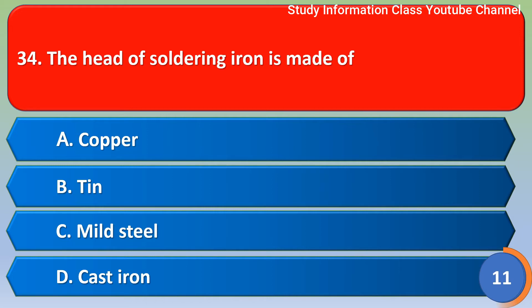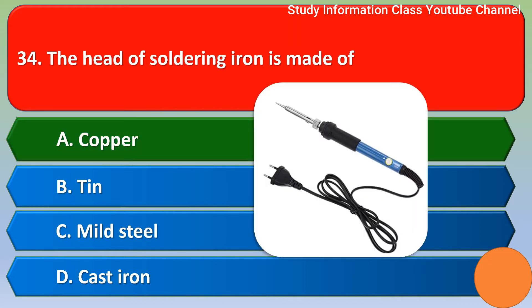Next question: the end of a soldering iron is made of — Option A: copper, Option B: tin, Option C: mild steel, Option D: cast iron. The correct answer is Option A, copper.